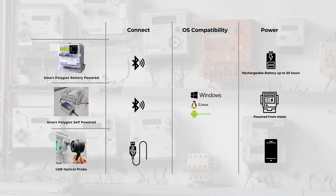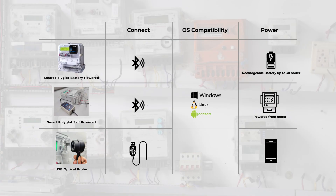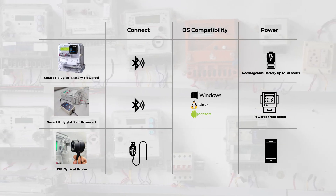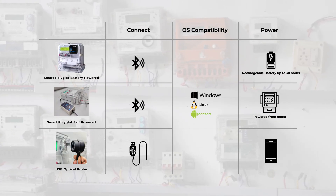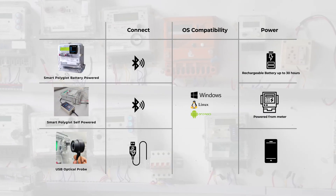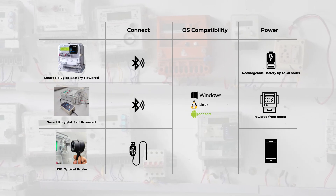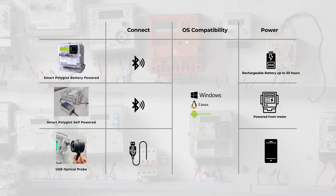The Smart Polyglot and Self-Powered Bluetooth Probe are connected via Bluetooth, while the USB Optical Probe uses a USB connection. All three are compatible with Windows, Linux, and Android. The Smart Polyglot has a built-in battery providing up to 30 hours of power backup, the Self-Powered Bluetooth Probe draws power from the meter, and the USB Optical Probe draws power from the reading device.